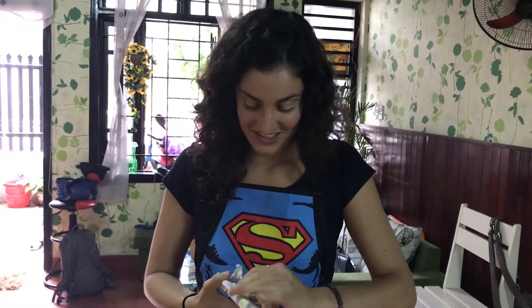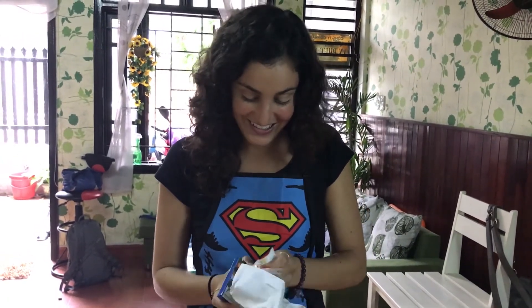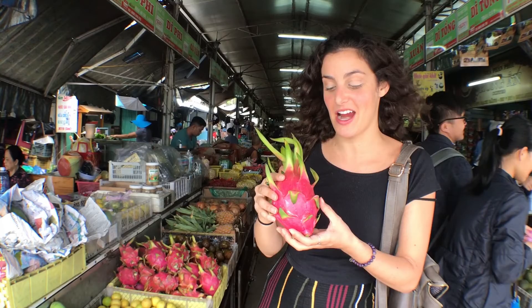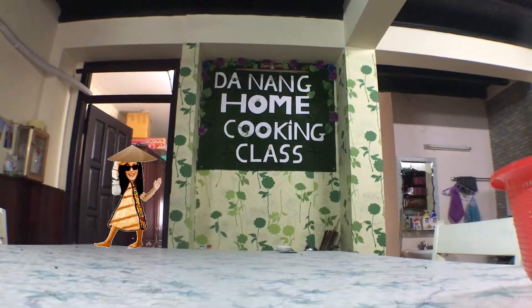The cooking class just ended, and they gave us this adorable little present. I don't know what it is — let's find out. A grater! That's great! With a really full stomach and some wonderful memories, it was time to go. I can't wait to try these recipes in my own Vietnamese home. AWC, out!